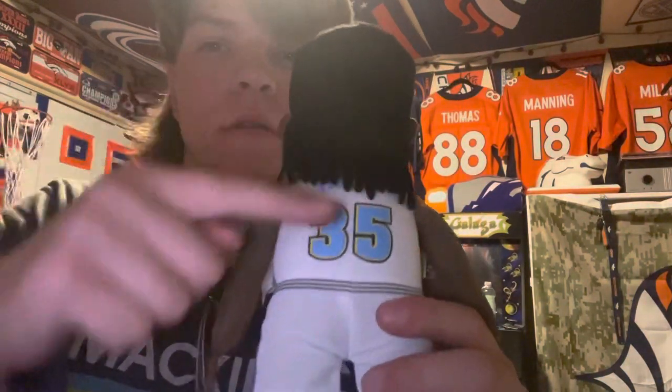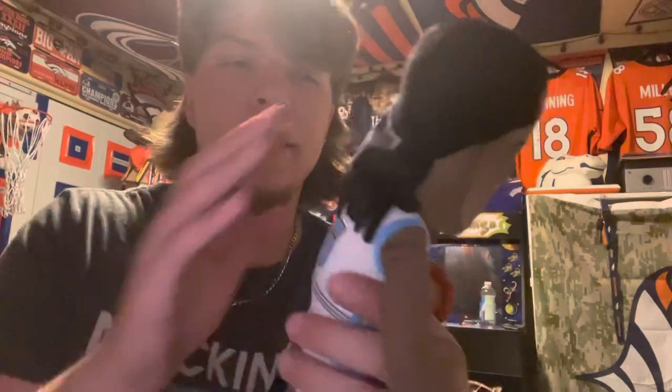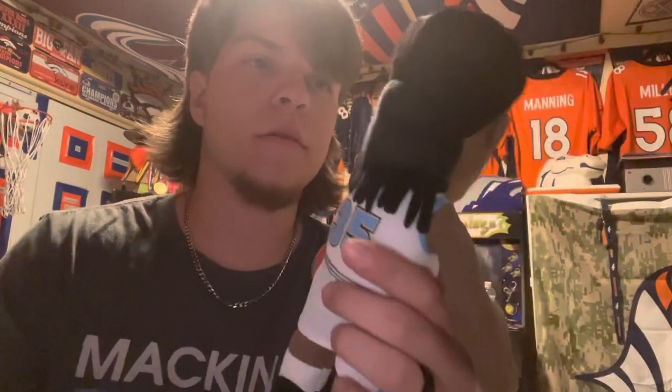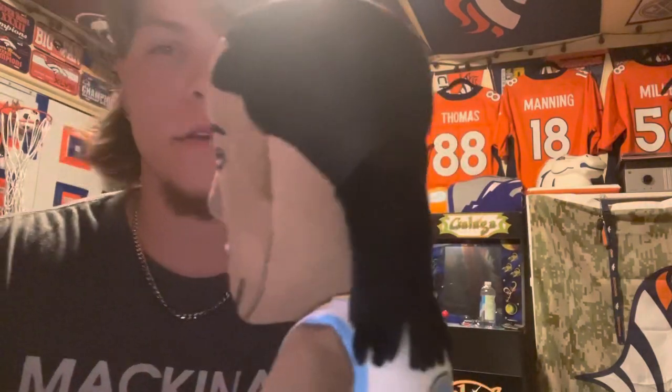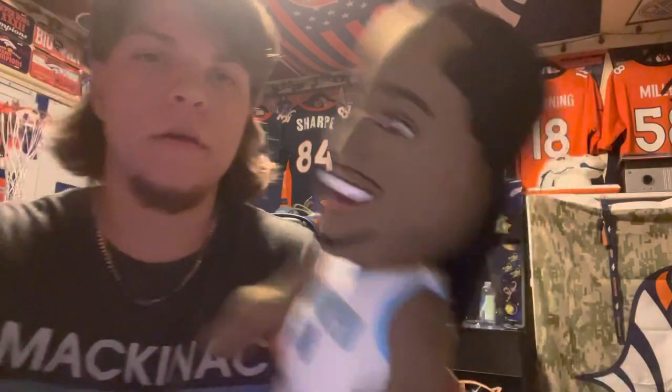On the back it says Faried — if you can see it behind his luscious locks — Faried 35. I like how they gave him his cornrows, that's pretty neat. It looks like his head's shaved on this bleacher creature and then he has like rat-tail cornrows. You can see the detail of the cornrows on top, and they made his face look pretty much like Faried.